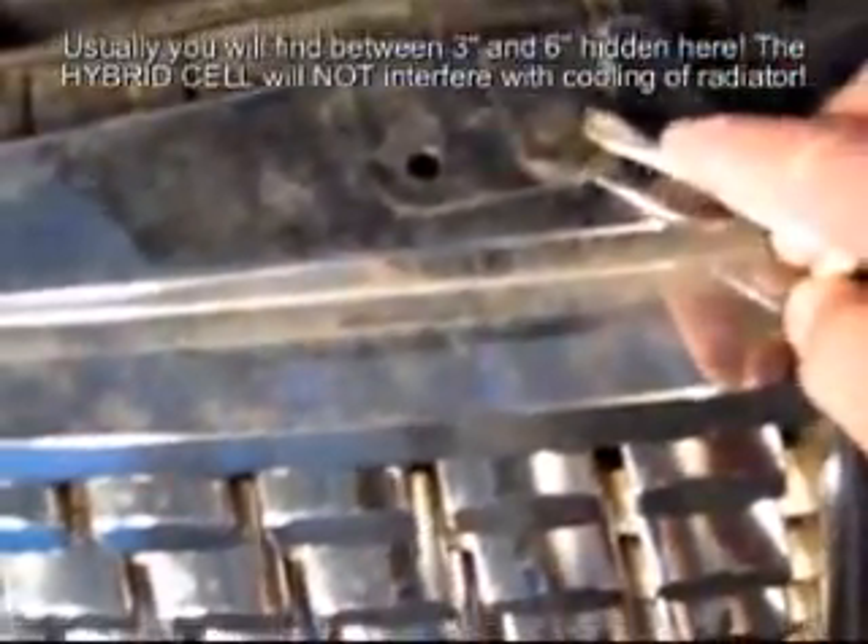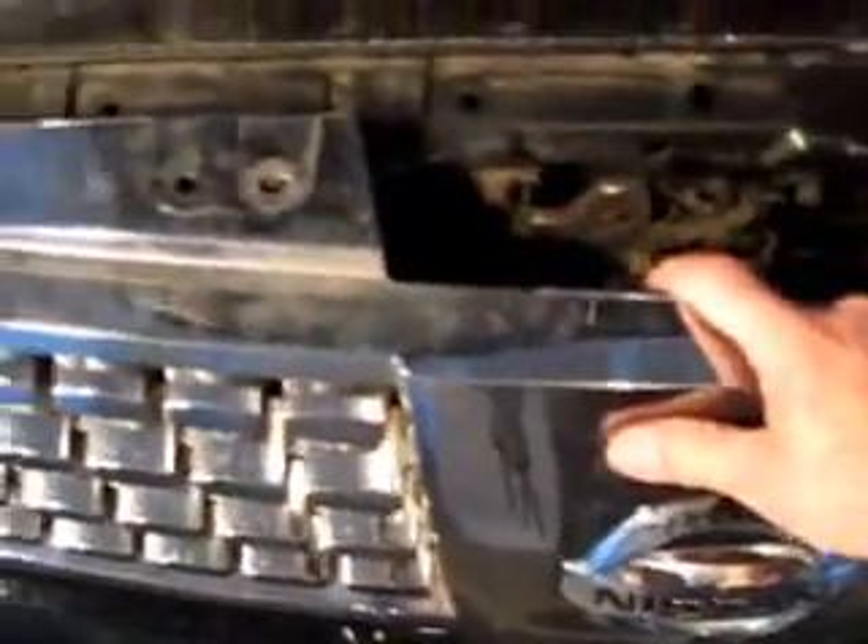These front grills are generally held together with just little pop pins. All you have to do is stick your screwdriver underneath there and pop it up — it just pulls right out. I've already done the rest; there are only a few holding this on. There are little tabs — I've already disconnected them — and it basically just slides straight out.